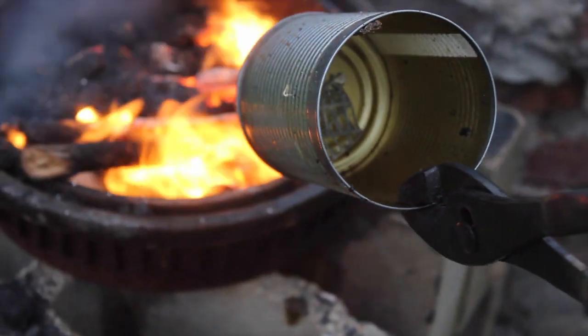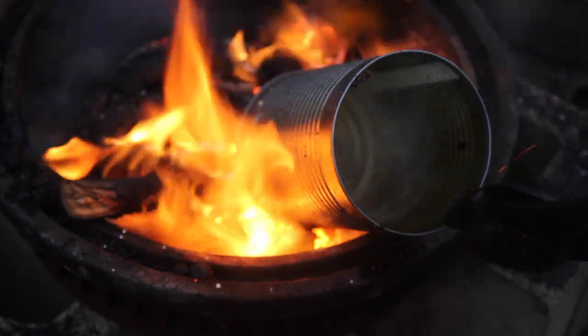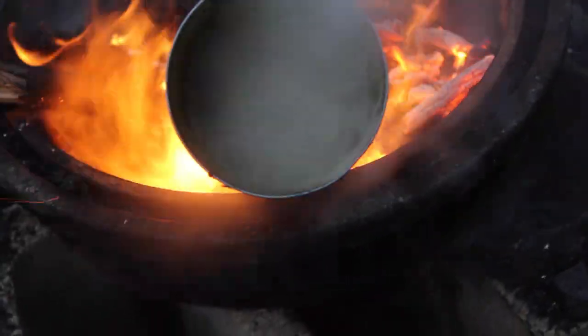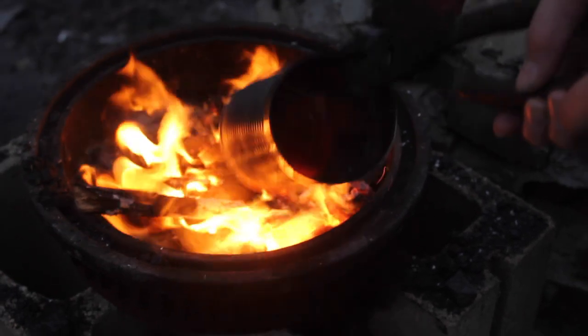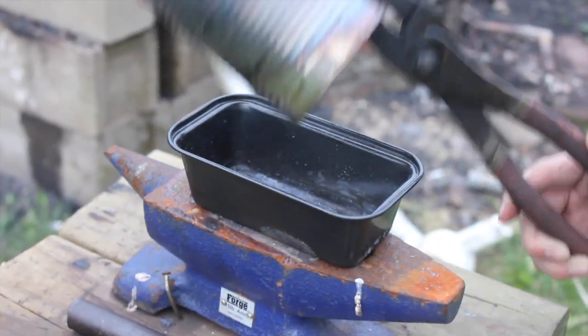Then I added a little bit of coal to the fire and put some lead from a car battery in a steel can on the fire, which immediately started releasing poisonous lead gases. It only took about 30 seconds to melt the lead completely and it stopped producing the gas. I poured it into this pan and you can see that it is completely melted.